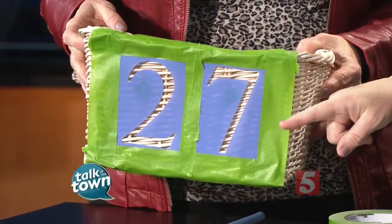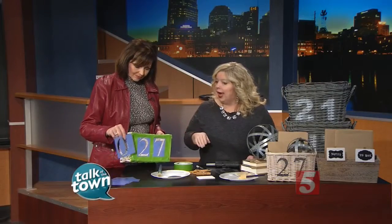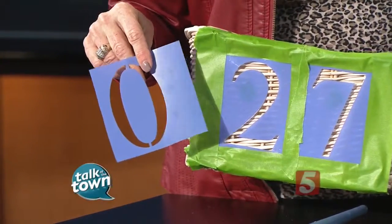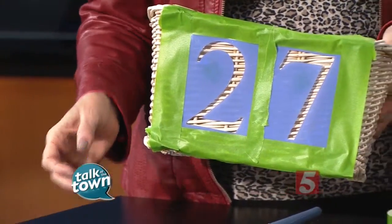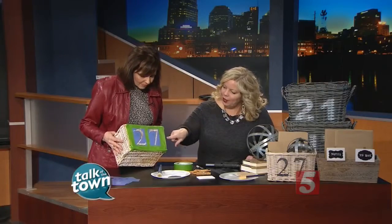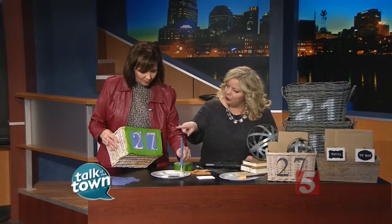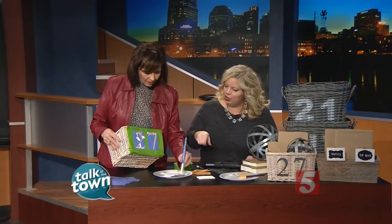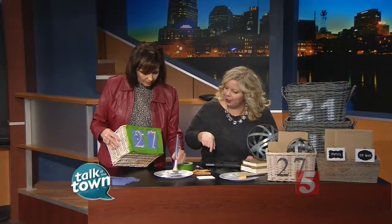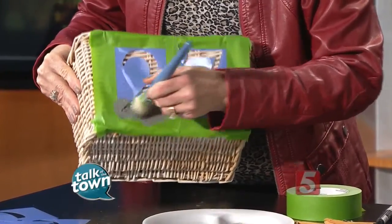All I did was find these simple stencils — you can find them at any craft store. I found the numbers that meant a little something to me. 27 is my lucky number. I put the stencils on the front of the basket and used painter's tape to hold them in place. Then using a stipple brush, you blot it just a little bit, and all you do is blot the number just like that.